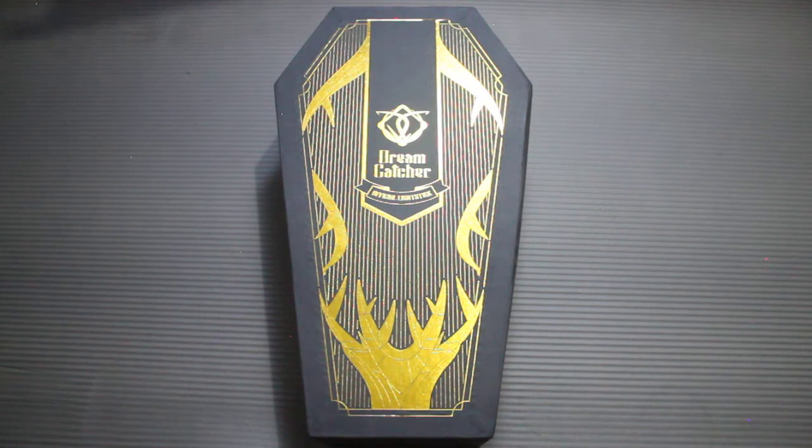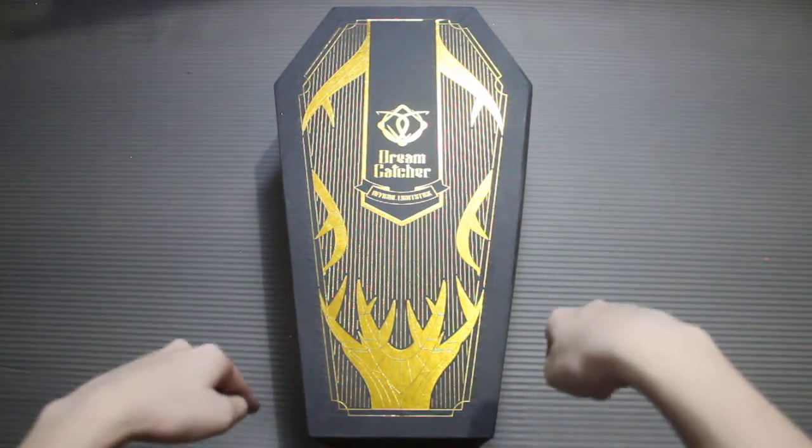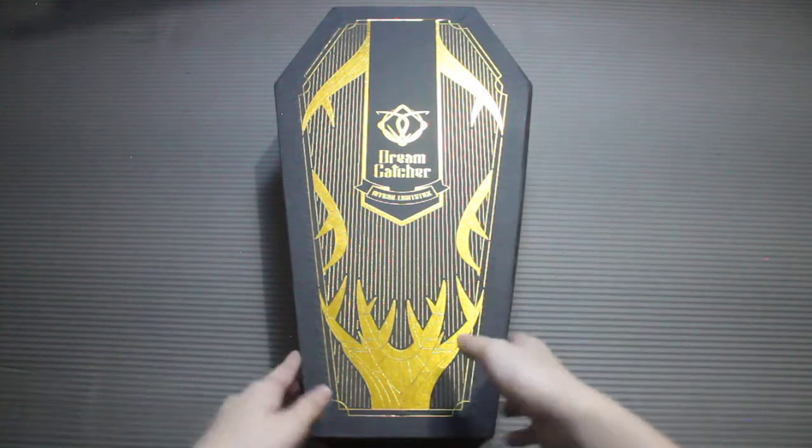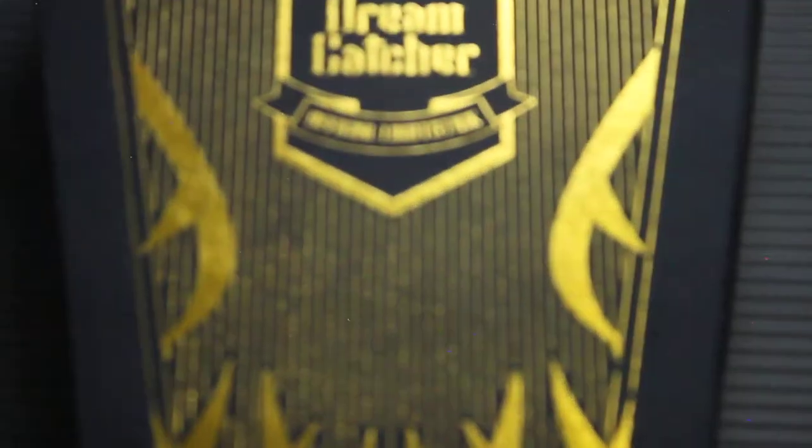They also named this lightstick 'mongmongi' — 'mong' meaning dream in Korean. So very on-brand with Dreamcatcher's horror concept. The box of their lightstick is shaped like a coffin, and then this is the lid, which has a metallic design that we will zoom in to.